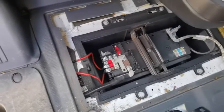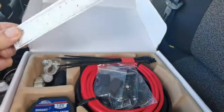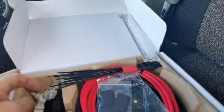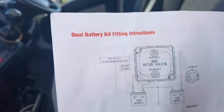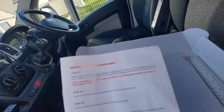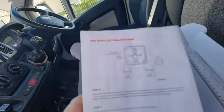So this is the kit. I'm not sure why they sent me a ruler. I think one thing is missing because this is a dual battery kit. Here are the fitting instructions — I think it's pretty straightforward.